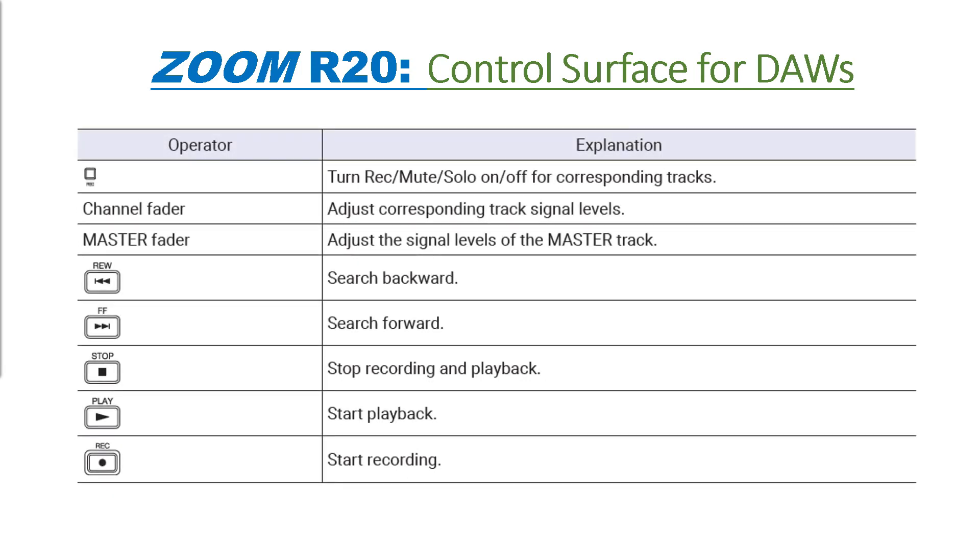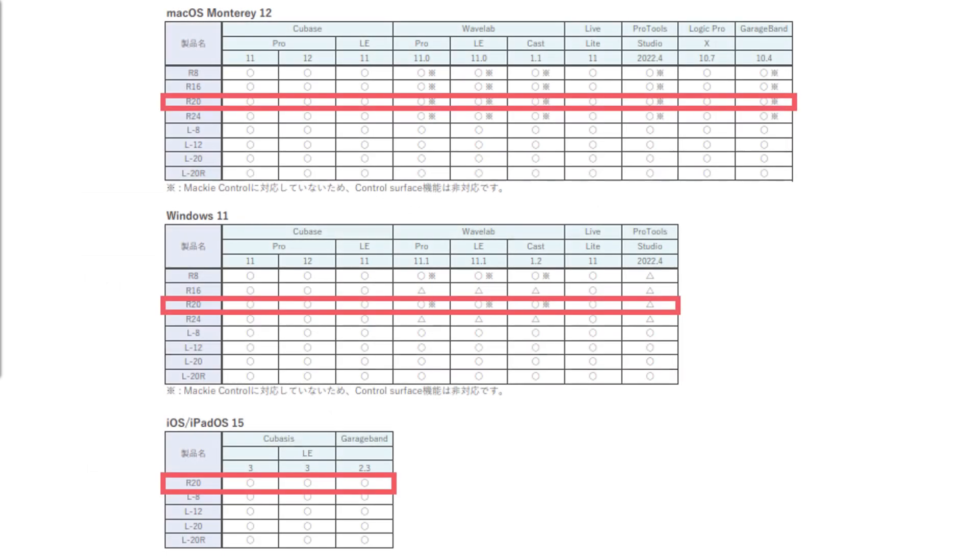Once your DAW is properly configured, each hardware button and fader on the R20 and buttons on the touchscreen can control features of the DAW. At the time of this presentation, as per Zoom Corporation, the R20 is compatible with the following operating systems shown on your screen.